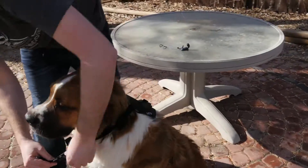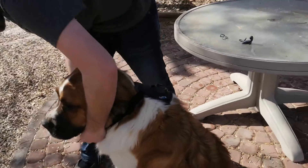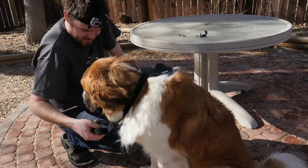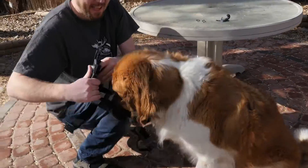You can put the harness on so the camera will be on the back of the dog, or you can place it so it's on the chest, so when they run you can see the point of view of the dog. I don't know — Suki doesn't seem to be too impressed right now.